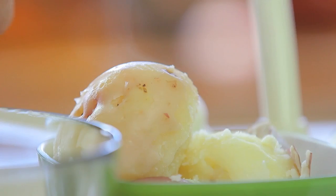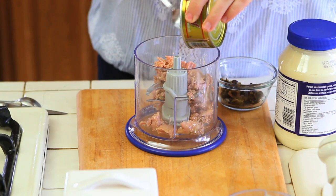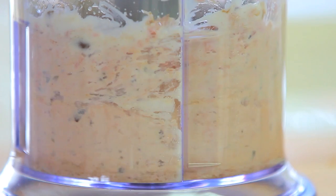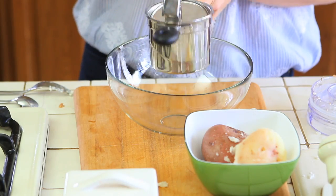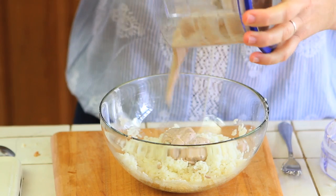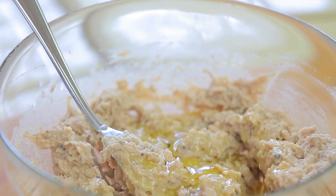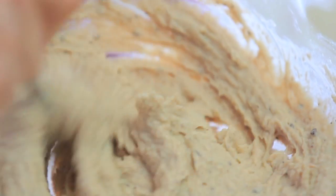Super duper easy! I already boiled one medium-sized potato, and in a blender I'm going to mix together the tuna with the olives and the mayo to create a nice and smooth cream. I'm taking a nice bowl and with the potato masher I'm going to mash my potato and add my tuna mix. Just two tablespoons of extra virgin olive oil, mix everything, and our filling will be ready.